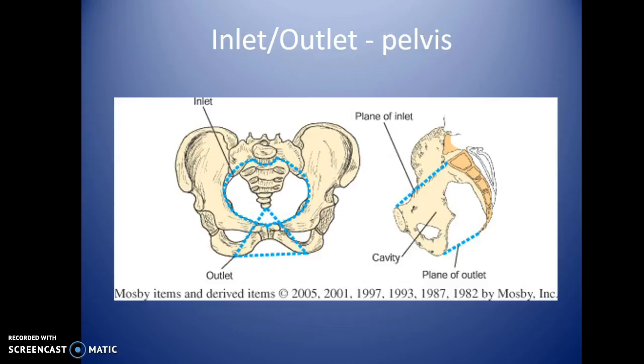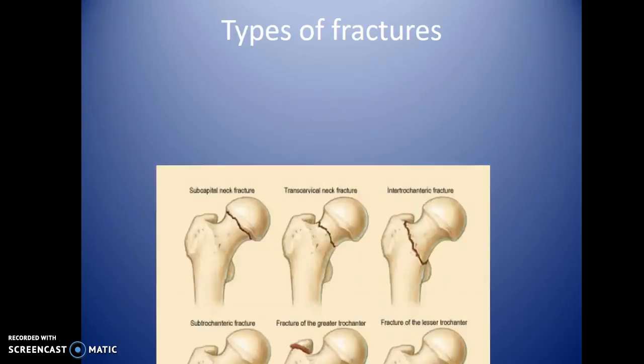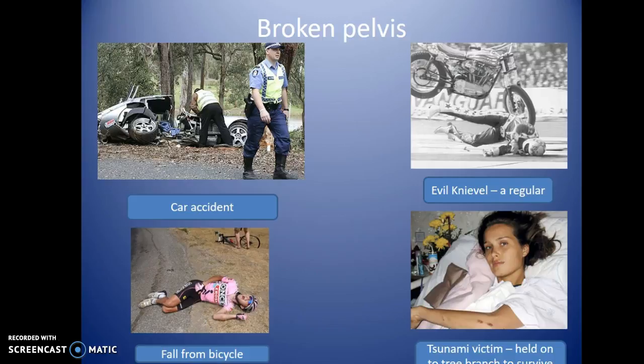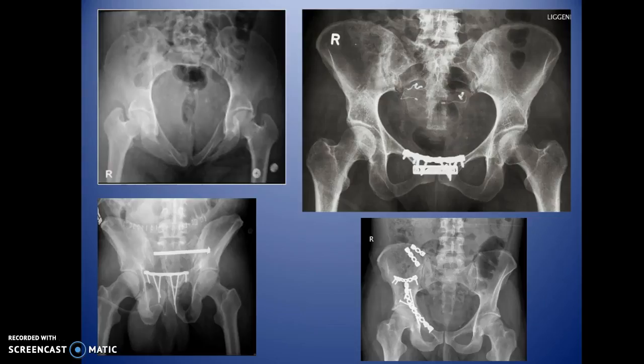Inlet and outlet views will be covered next semester — they open or close the pelvic inlet for better visualization. Different types of fractures are named based on their location. Broken pelvises can result from car accidents, falls from bicycles, or other traumas. Historical examples include a tsunami survivor and Evel Knievel, the daredevil who appeared in x-ray regularly after his crashes. Images also show prosthetic hardware used to anchor broken pelvis bones back together.